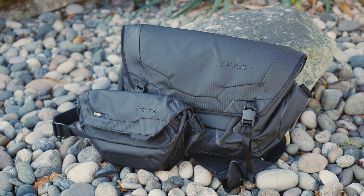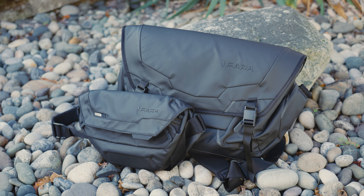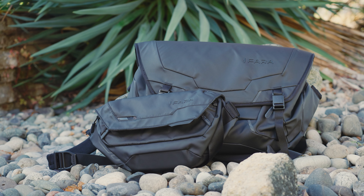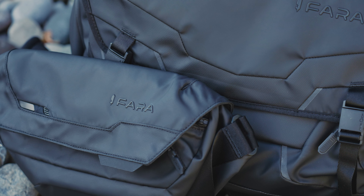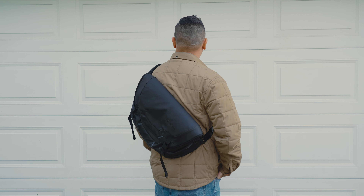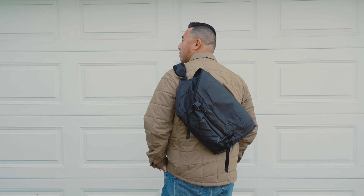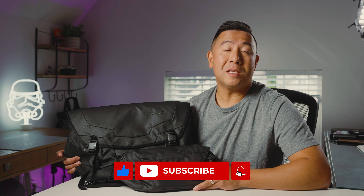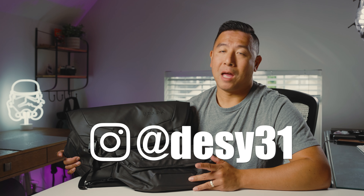So let's wrap this up — if you're wondering whether you should back it on Kickstarter, for the price I think it's a great deal. If you're looking for a messenger bag, this one is pretty solid: waterproof material, 360 foam padding to protect all your gear and electronics, built-in camera and lens storage, and a ton of internal pockets and compartments to keep you organized. If you enjoyed this video and want to see more, please like and subscribe, and don't forget to follow me on Instagram at desi31.